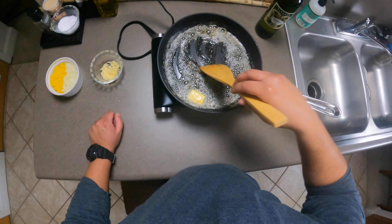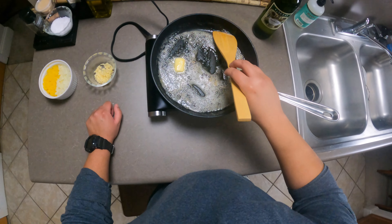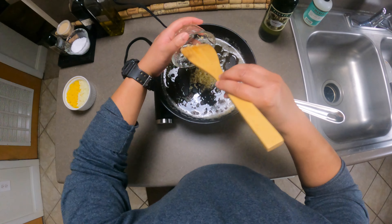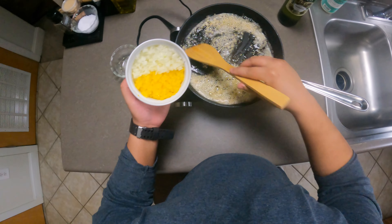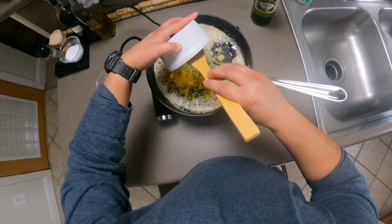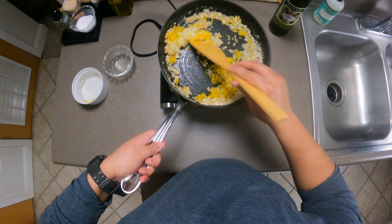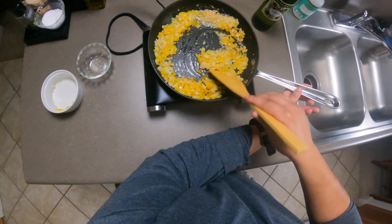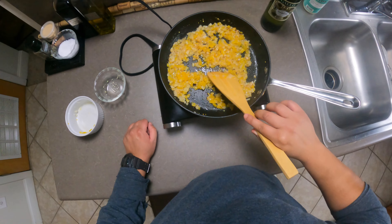Browning the butter adds an extra layer of depth to your dish. It smells buttery but sweet at the same time. To this we're going to add about three cloves of garlic — I'm a garlic fan. Right here I have about half of a sweet onion and half of a yellow bell pepper. We're going to add that once that garlic starts browning. Now we're going to turn this down to low and just kind of slowly sauté these veggies together.